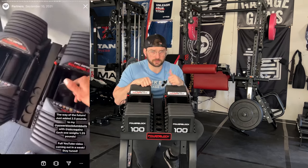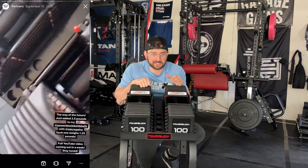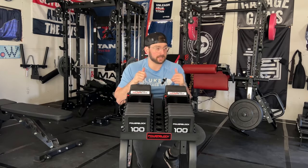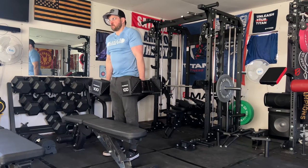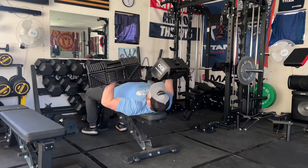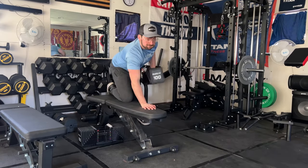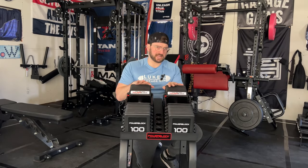There are micro gains with the 1.25 to 2.5-pound plates to get you a little bit higher, but again, a hundred pounds is a lot nicer for guys out there. Like me — I've been lifting for 17 years. I would like to have dumbbells that go up to a hundred, because a hundred seems to be the best number to be able to do two to eight reps.